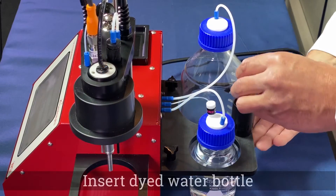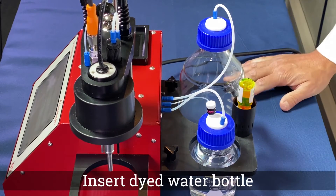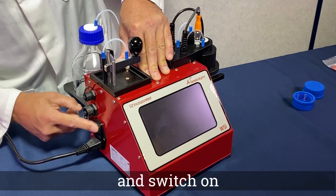Turn the dyed water bottle upside down and firmly press the bottle onto the needle of the water bottle holder. Connect the mains power cable and switch on.